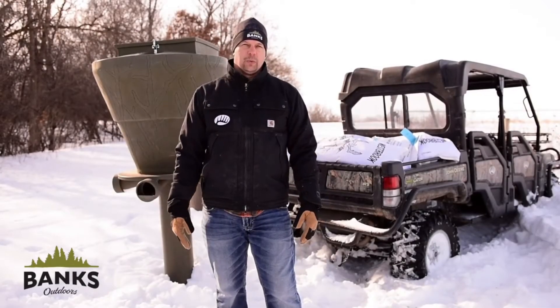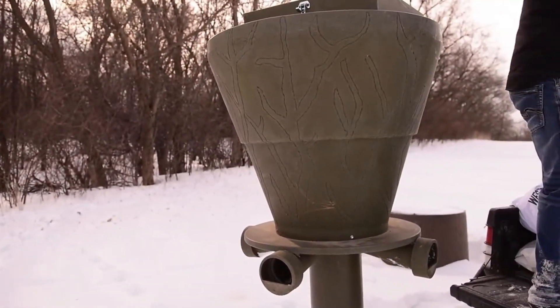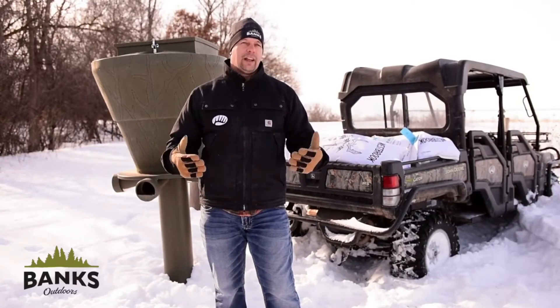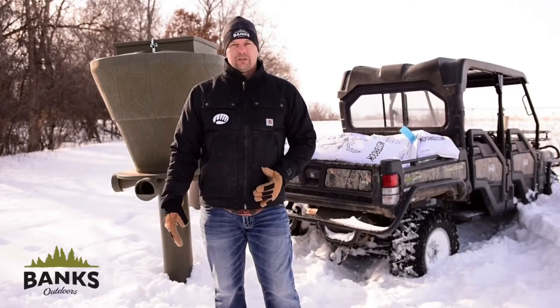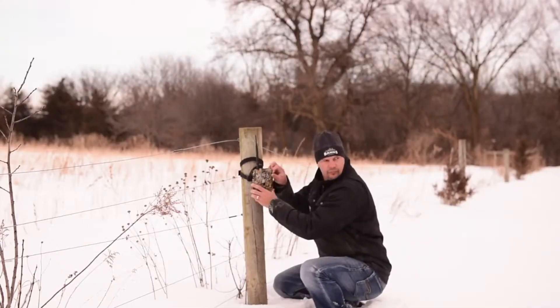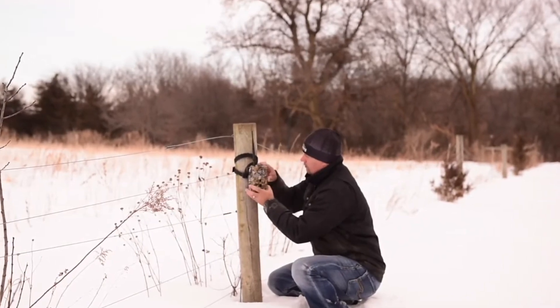Another question I get asked is: where do you place feeders? There's a wide range of opinions on this. I really like to have mine where I can access the feeder easily — I like to be able to use my gator or ranger to get to it so I can load it up easily and pull camera cards. Accessibility is a key factor for me.